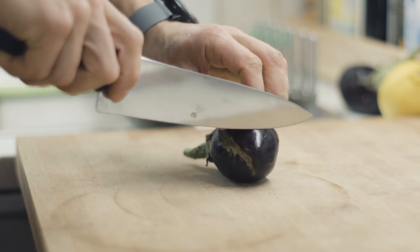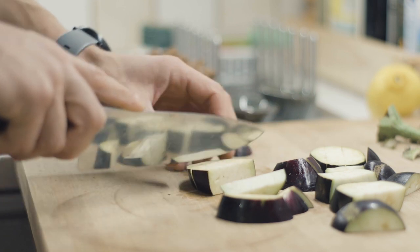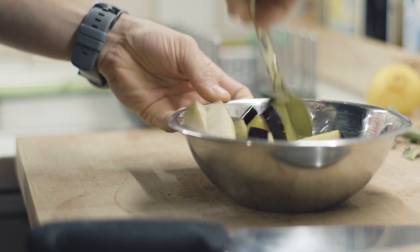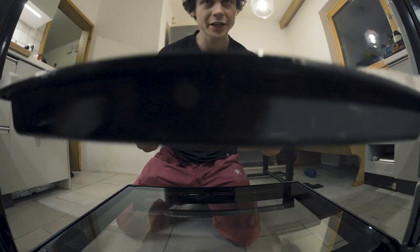First up is to cut the aubergines. Cut them in a kind of an inch thick rectangular strips. This will go in the oven. Oven is preheated, let's pop the aubergine in.